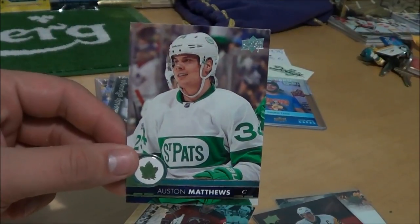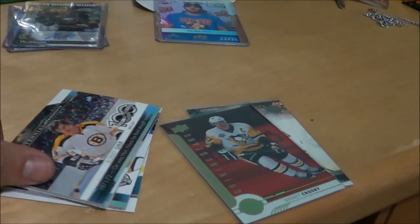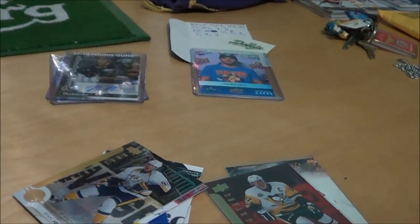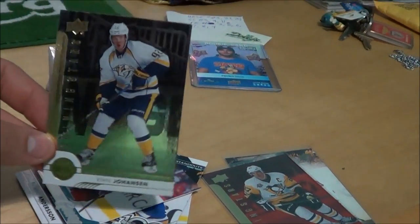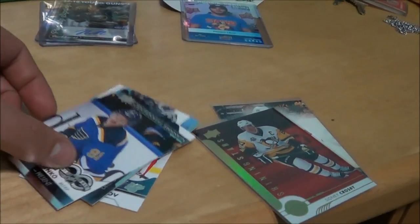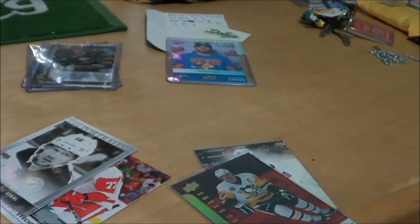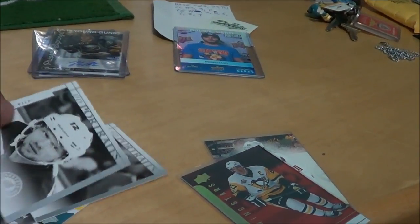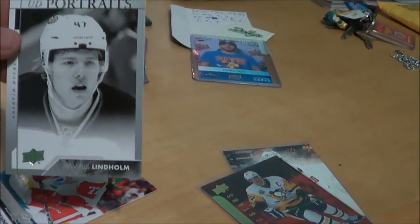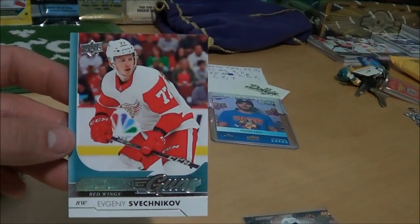Auston Matthews in the same pass jersey — really cool. Taylor Hall Shining Stars, Centennial Standouts Bobby Orr, Chris Kelly Centennial Standouts, Shining Stars Ryan Johansen, another Young Guns — Rasmus Andersen — Tarasenko, this one's cool. Lemieux, who is signing on Sunday at the Expo. Then some more portraits — Eric Staal, Hampus Lindholm, and Evgeny Svechnikov.